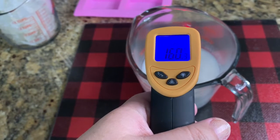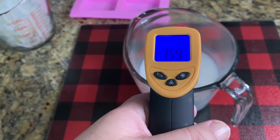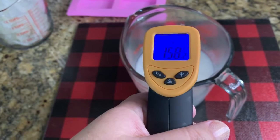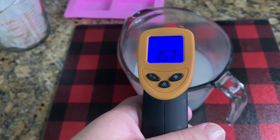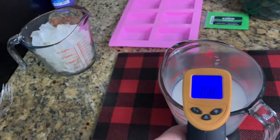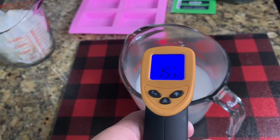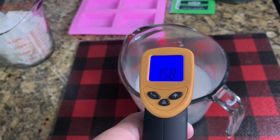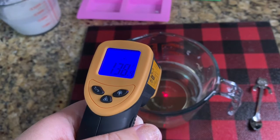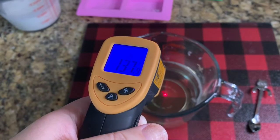It's reading around 160°F, which isn't too bad. The white melt and pour usually stays hot a little bit longer. We want to pour at a cooler temperature so it doesn't mix with the white base, which still needs to be melted. We can leave the white alone for a while and melt the clear in the meantime.